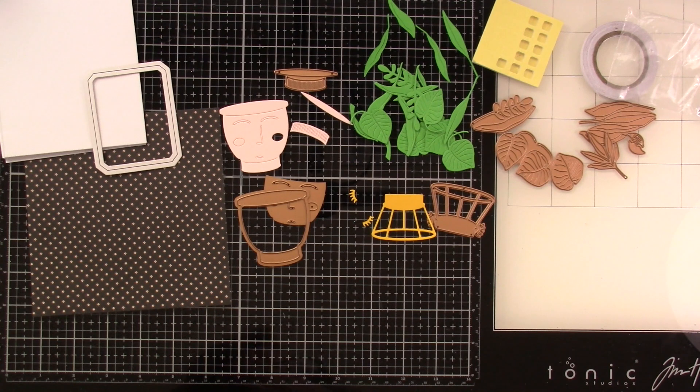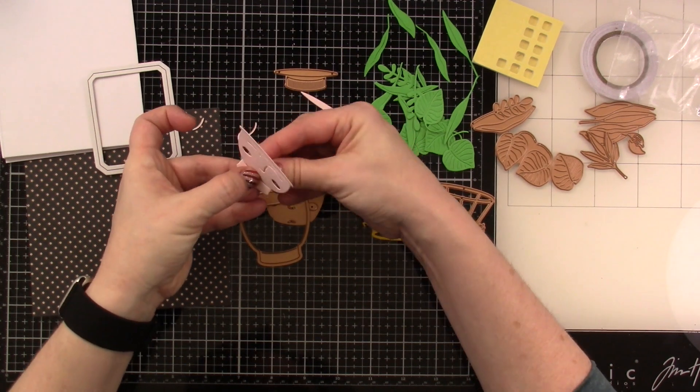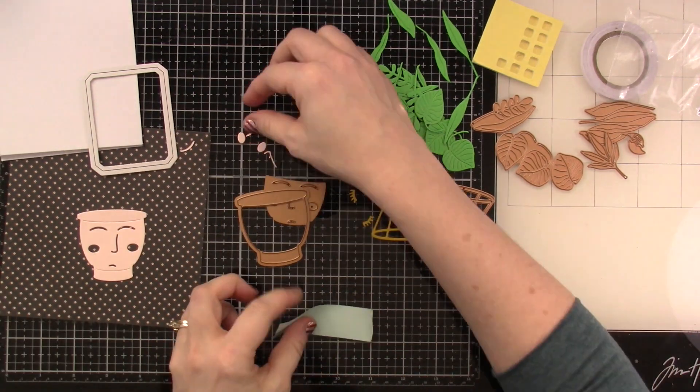We cut out a bunch of leaves, and we cut out the pot and the face that goes with it. Now I know those are actually supposed to be eyebrows, but I wanted this to look a little bit more masculine, so I did not add the little eyelashes to this one.